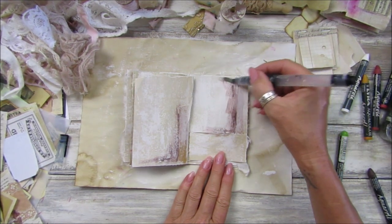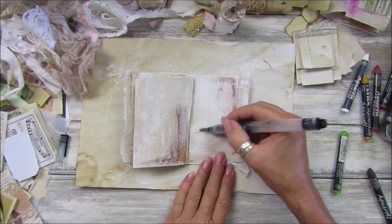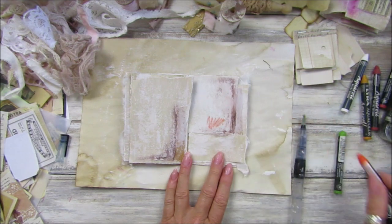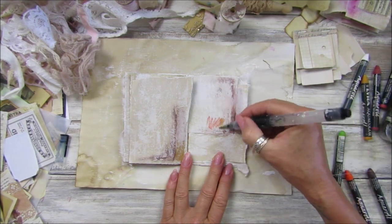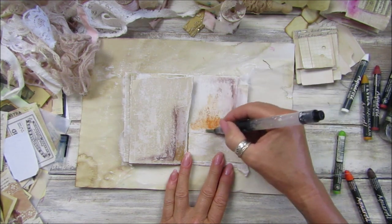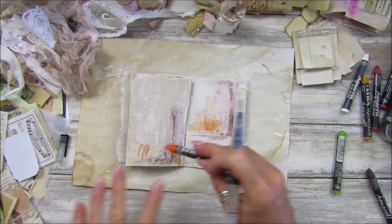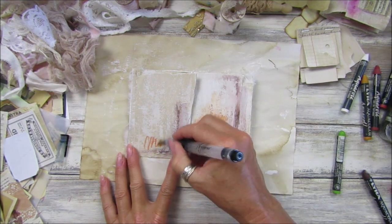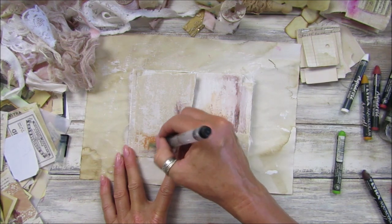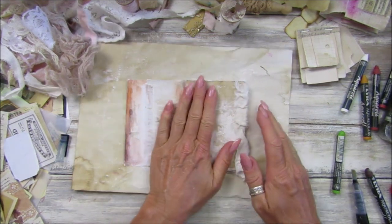I've got some pencils as well — some watercolor pencils I could use to do some flowers on there, a little bit of orange. It gives such a lovely, lovely texture. Shall we do a few little bits on the first pages?